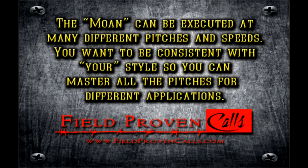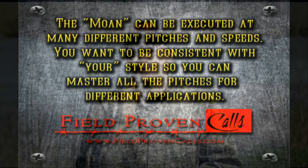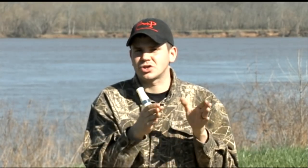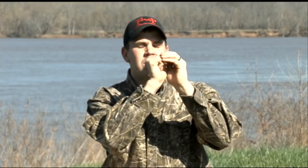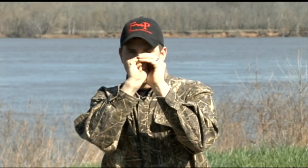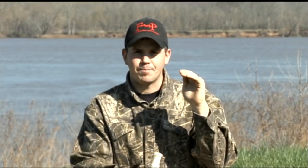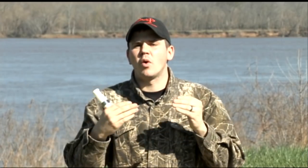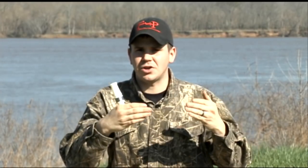The way we're going to execute the moan is we're going to start off with basically making that low sound — the low sound that we use for the murmur, and the low sound that we basically use to initiate our honk, that low sound we practiced earlier. We want to start off with that. Then all we're doing is we're going to stop using our larynx — we're going to take away our voice and let just our air continue.